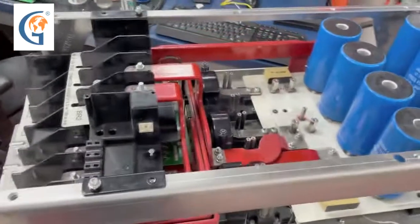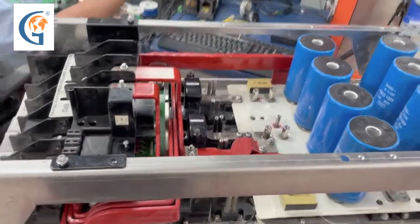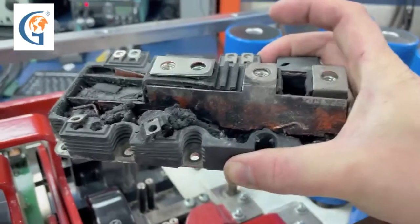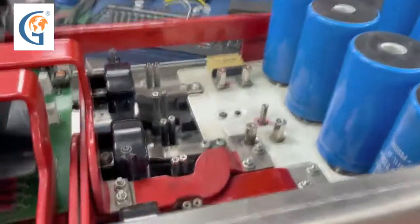We have here the internals of a PowerFlex 755. This particular unit had a catastrophically blown IGBT module — you can see where everything has been blown and melted. In this case, we have replaced all three IGBT modules inside this drive.